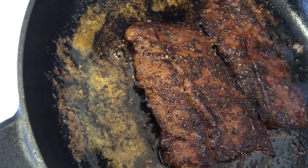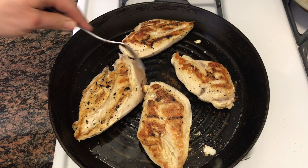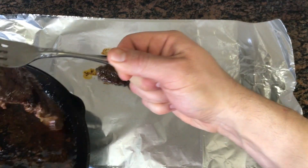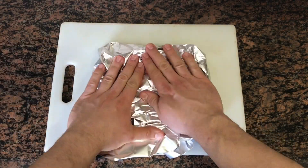Add it to a hot skillet with olive oil and cook two to three minutes on each side. We're going to cook the chicken five to seven minutes on both sides. When the steak is done, put it in a piece of aluminum foil and wrap it up and let it sit for five minutes.